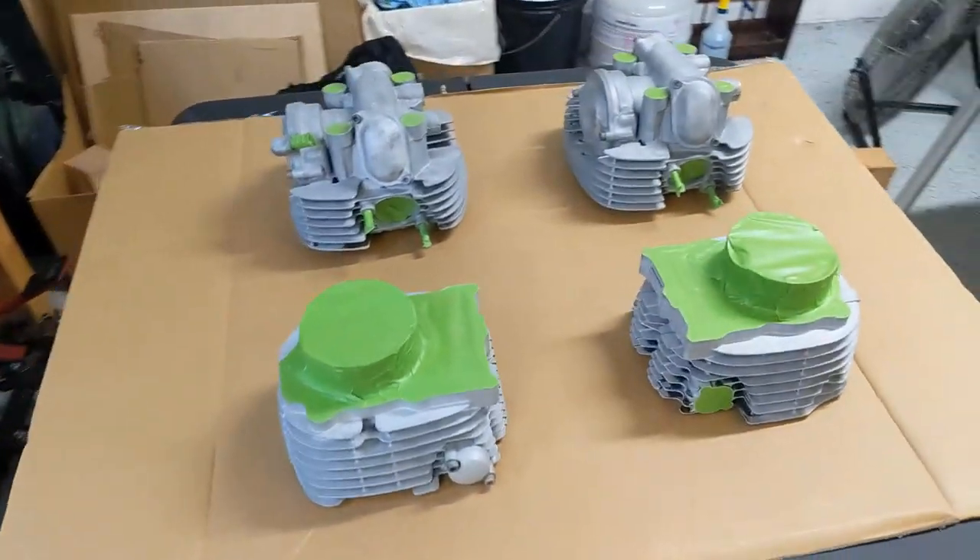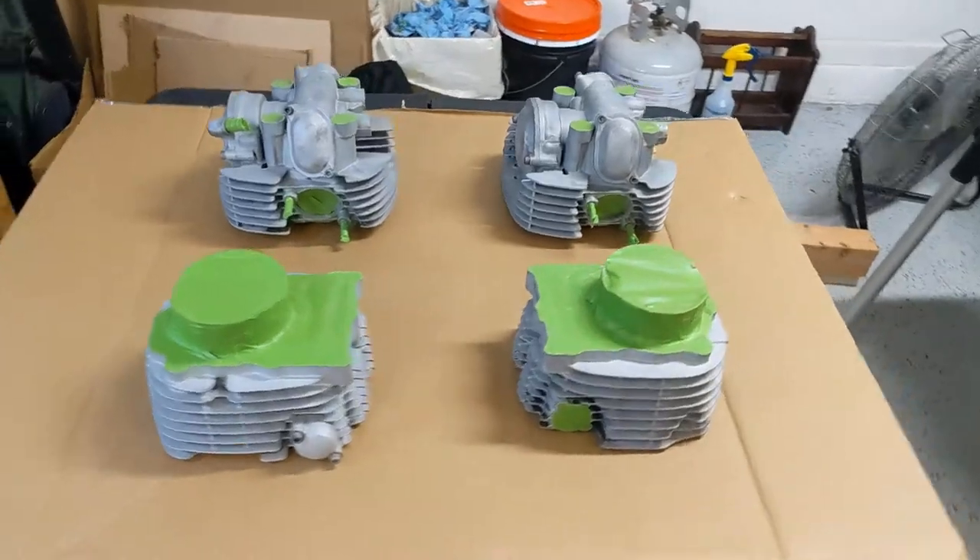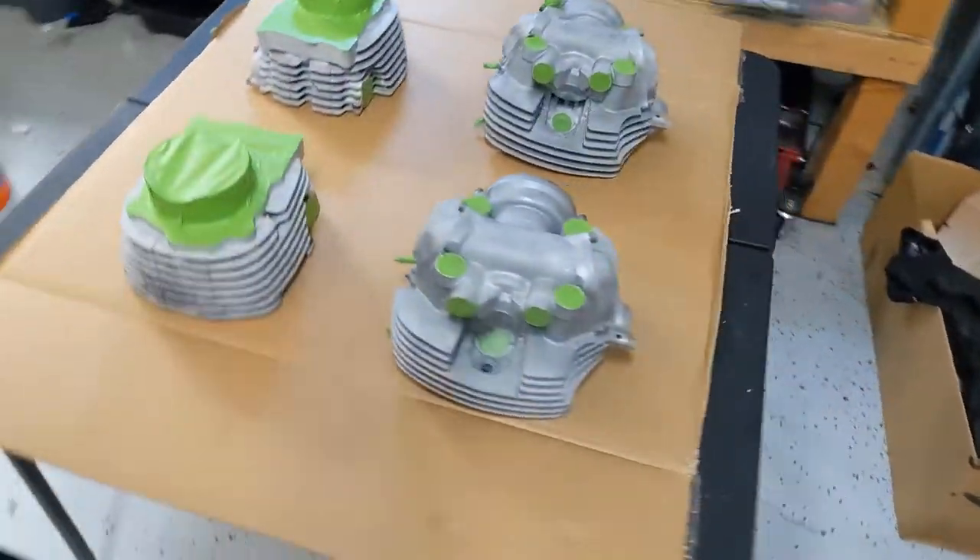These guys are all taped up, cleaned up, and ready for paint. Let's get at it.